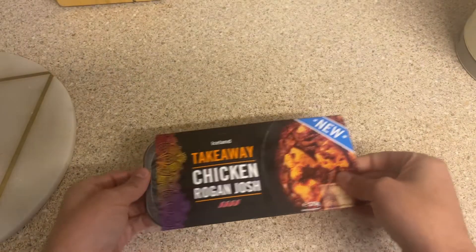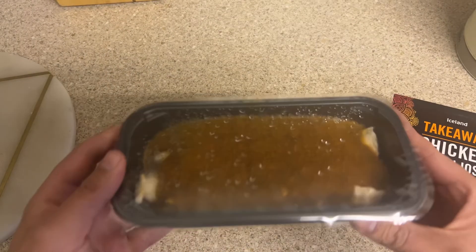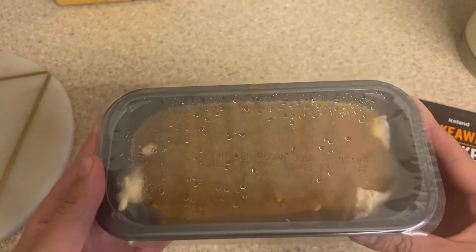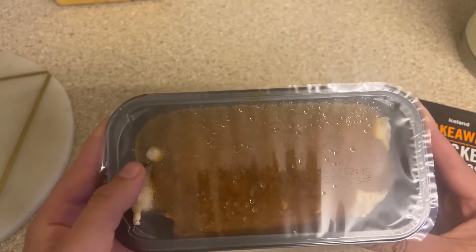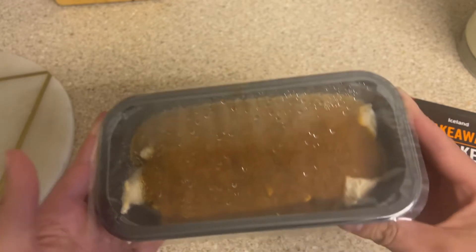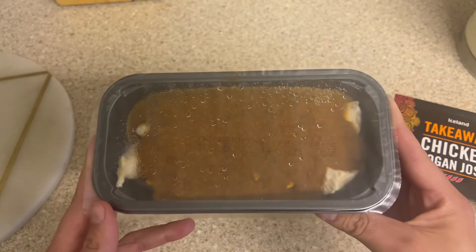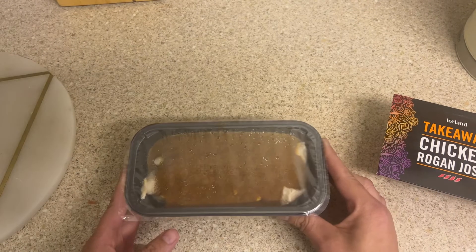Let's just have a look at the product before cooking — you can see a brownish sauce with a few chunks of chicken sticking out. I'm going to cook this in the microwave and just have some microwavable rice with it. I'll be back with you shortly.